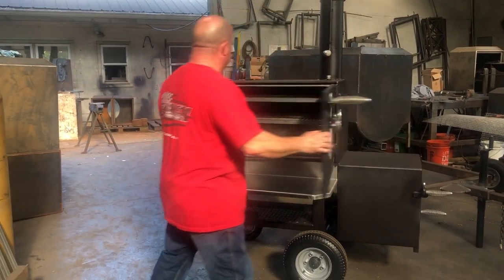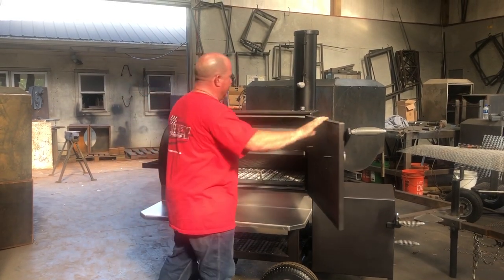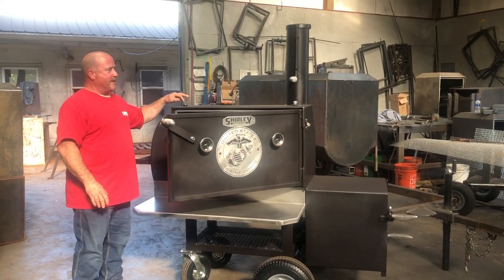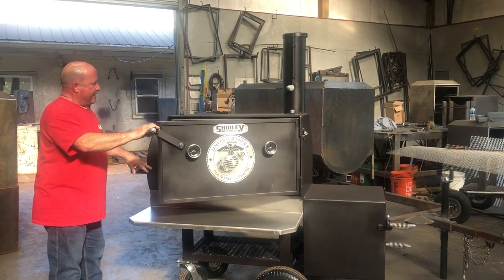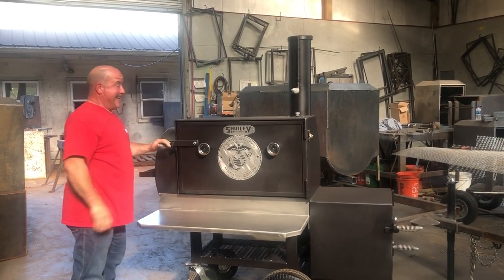This is a 42 model. It has gaskets on the doors. Everybody knows our cook chambers are 3/8 thick. When it goes up in here, it's a quarter inch. It has a probe insert here and here on top. I just chose to put them on top — Thomas and Dad put them on top too, so that's what I did.